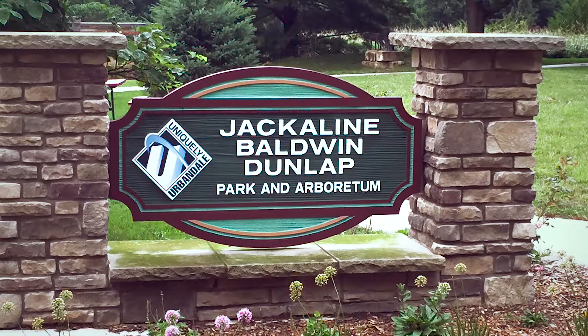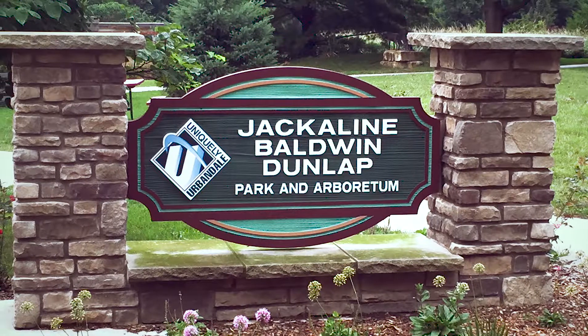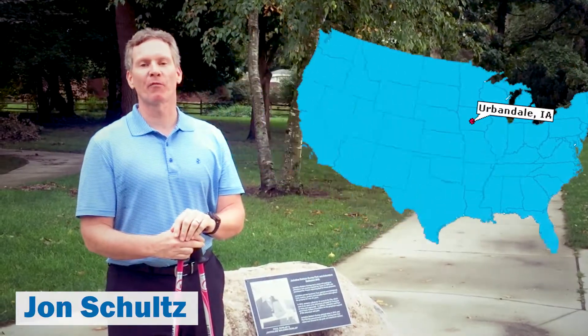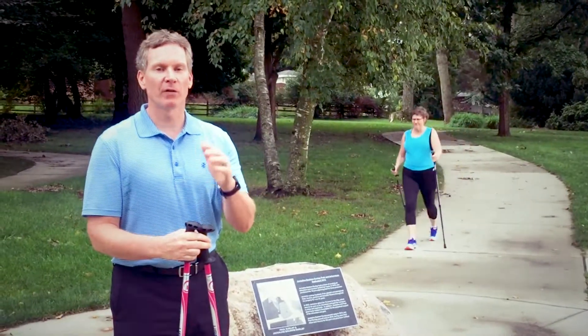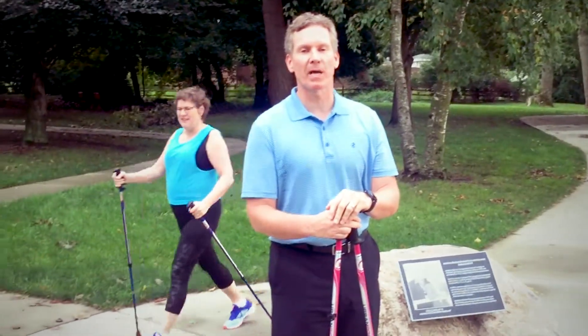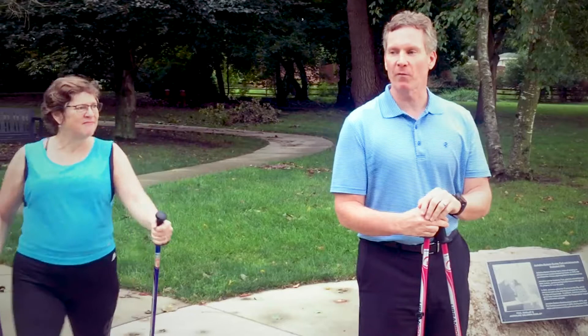Hello, welcome to Jacqueline Baldwin Dunlap Park and Arboretum here in Urbandale, Iowa. I'm John Schultz with Optimum Performance Physical Therapy, giving you a little bit of information about an exciting workshop we have here in September about the benefits of urban polling.